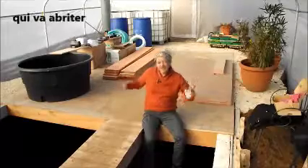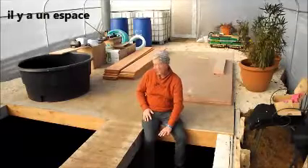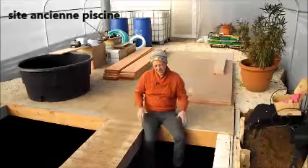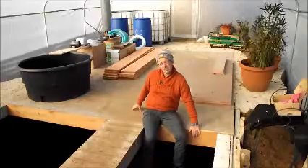So here we are in the polytunnel and as you can see there is actually water storage underneath, and it is in the site of an old swimming pool. So I have built a rectangular water storage area and then covered it with a structure that I can work on.